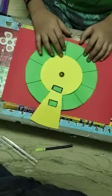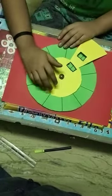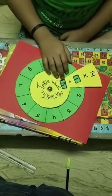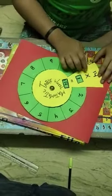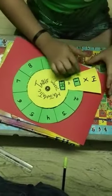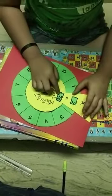Now my wheel is ready and write down the 14 table. Write down the numbers like that — four ones are four. Fourteen table is ready. Fourteen ones are fourteen.